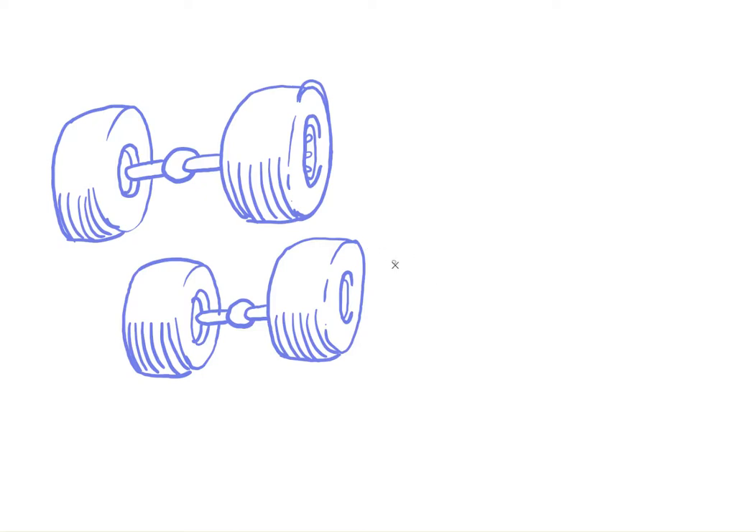Now we need some smoke coming off these tires. For the top of a cloud, all you do is draw a circle, then a tiny circle, then a big circle, tiny circle, big circle — repeat that pattern around the tires.